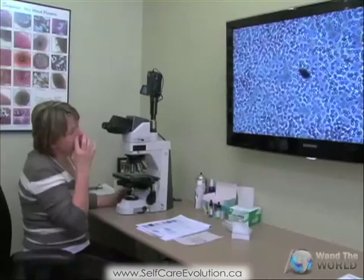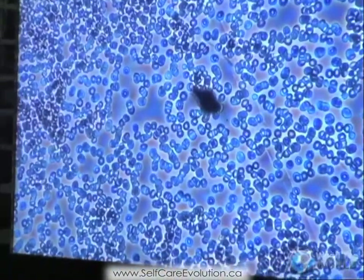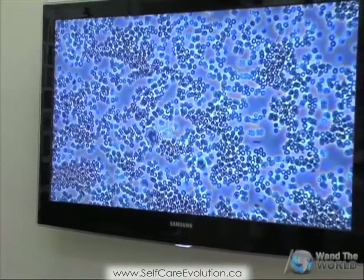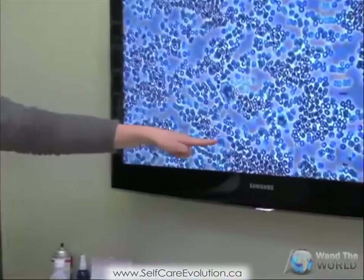The aim here is to separate your cells — that's the number one thing. We also see here a little bit of debris material. This is telling me your body is not able to excrete this fast enough. This cell right here — you can see it right there — that's actually a white blood cell.